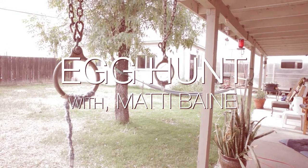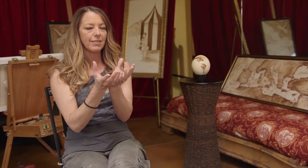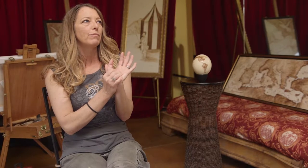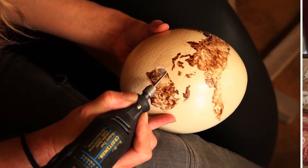I was extremely intrigued by the idea of painting an egg. I hadn't considered much of what I was going to do on it, but once I had it in my hands it was a globe. It was the world, and I've had so much inspiration to paint old-world maps. It just was a perfect blend, and it was a bit challenging to get my pigment that I love to paint with to stick to the surface of the egg.